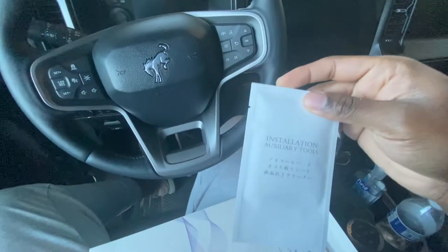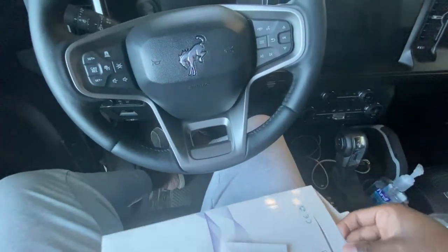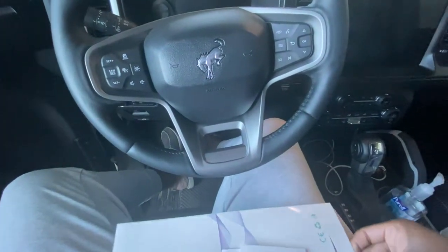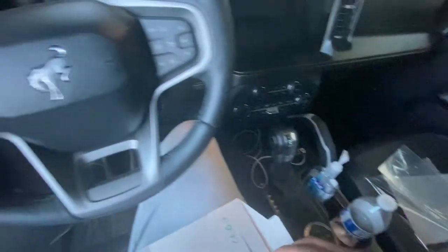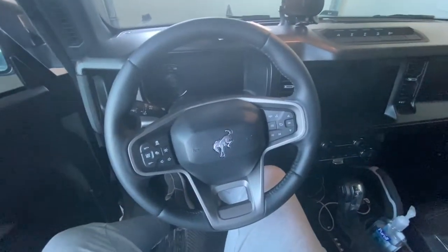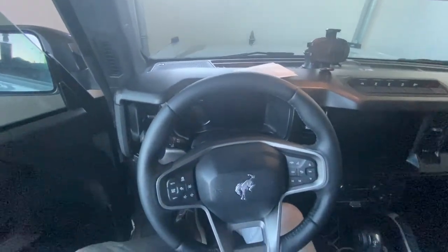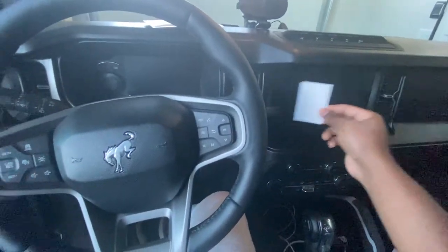Alright, taking that off — there are installation auxiliary tools, looks like a wipe. There's also another one of the same thing, and then the screen protector itself. Setting those aside — there's one more thing in here, seems like it's stuck at the bottom. Looks like a squeegee — a little cardboard squeegee to squeegee out any bubbles that form on the screen.